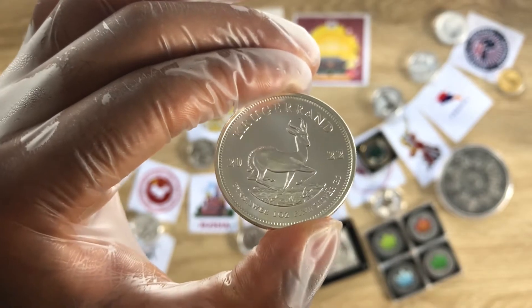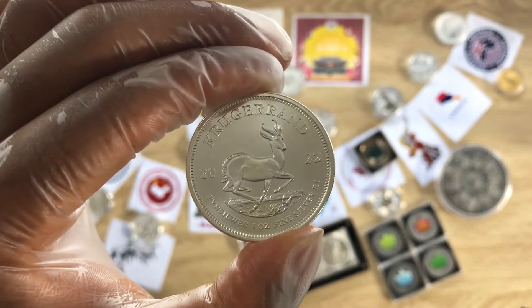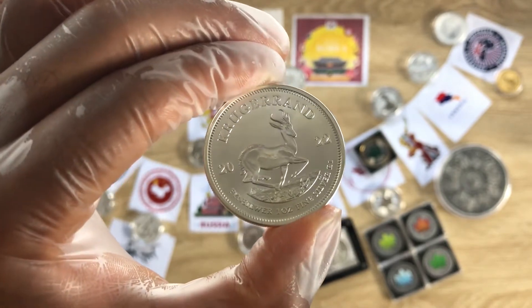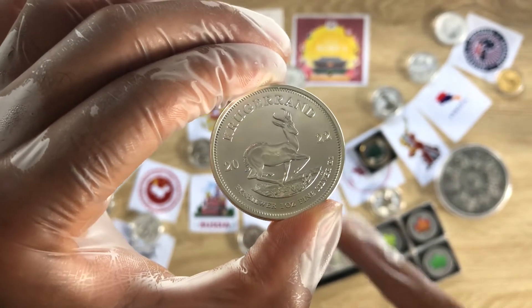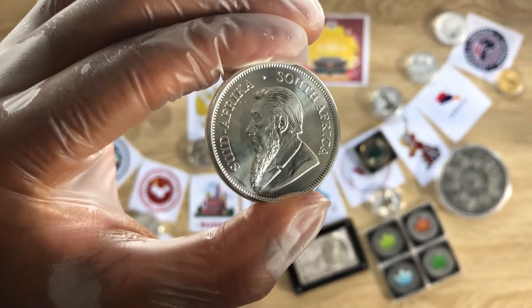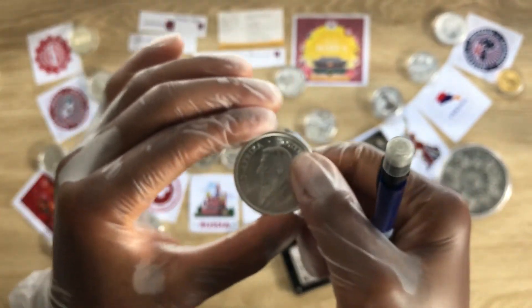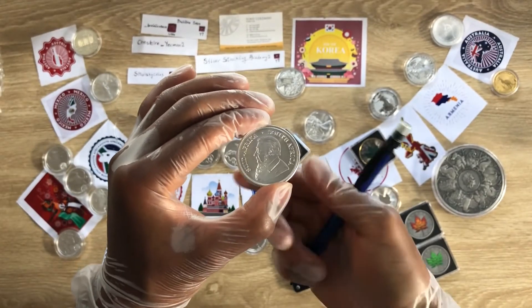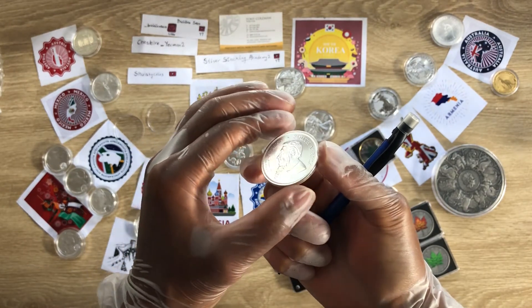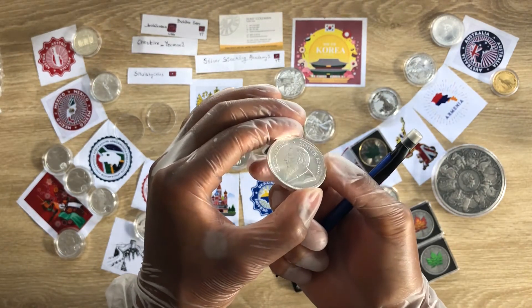Let me use this opportunity to kindly remind you to help me smash that like button if you are enjoying or have gained valuable knowledge on this fifth entry in the National Sovereign Coin Series. If you are a returning viewer and not yet a subscriber, help me smash that subscribe button — it does help to sustain us. Your support is highly needed and appreciated. Thank you very much.